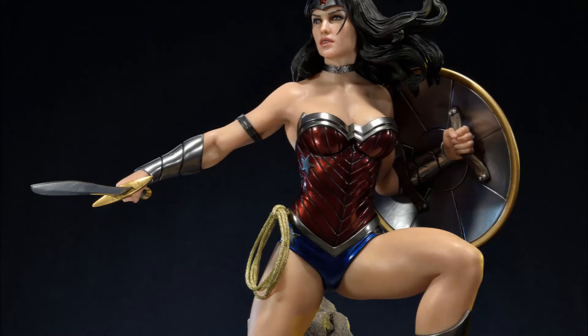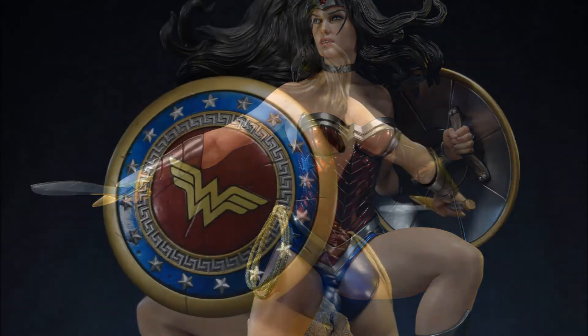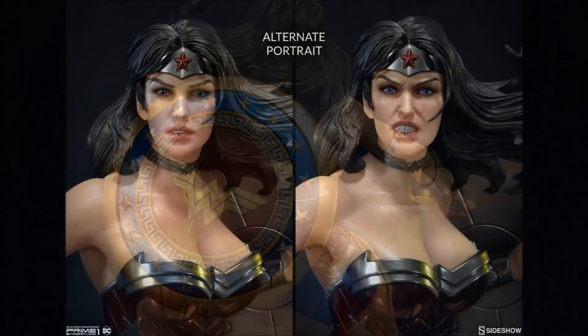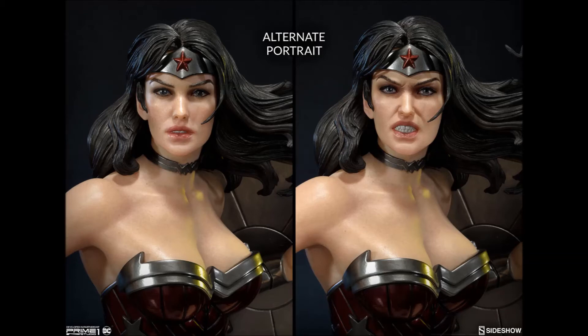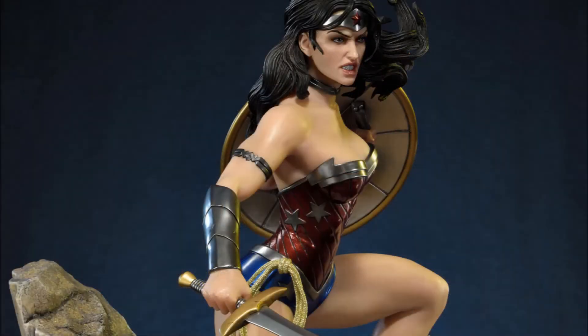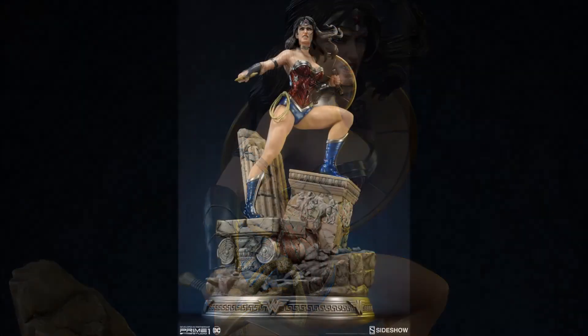She is featured with her sword and her shield, and her body especially looks really, really good here. She does come with two head sculpts — the regular and then the angry head sculpt. Some people either love this head sculpt or they hate it; there doesn't seem to be any middle ground. Here you can see her with the angry face.